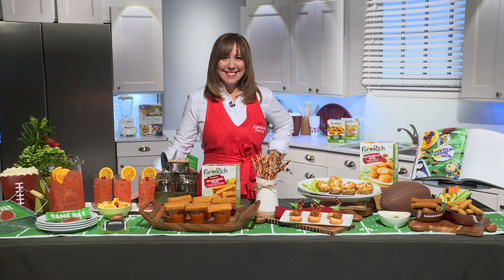Hey Bill, how are you? I can't thank you enough for having us on today. We are getting so excited about the big game. But honestly, I don't have tickets, and I bet you don't have tickets either. So what we're going to do is have a home gate. Instead of a tailgate, which would be freezing cold outside, we are going to bring everything inside and have a great fun party.